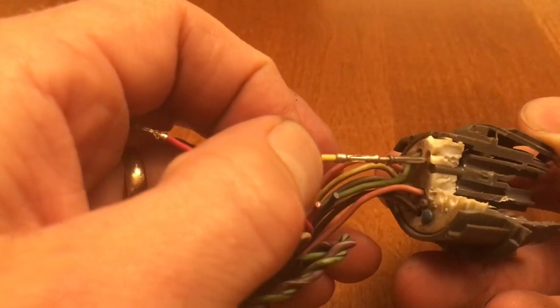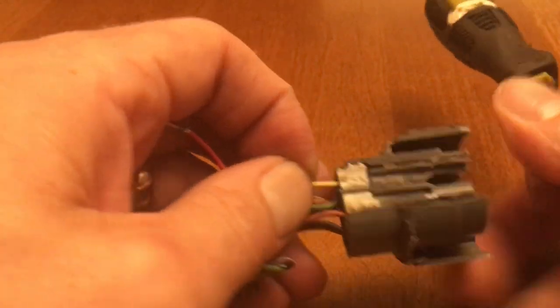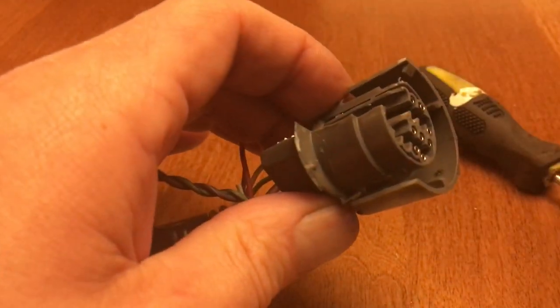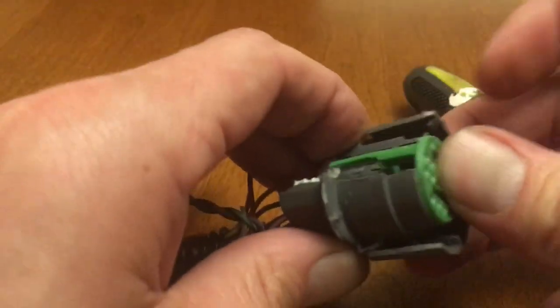Putting it back in is the same exact way, just in reverse. You just push it in until you feel it click, and then you can pull it back and it locks into place. Once it's in there, you want to put your green clip right back in — and that locks it in place.